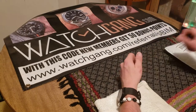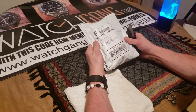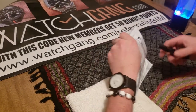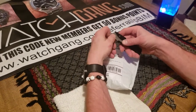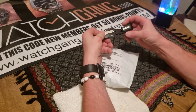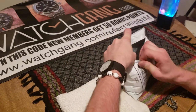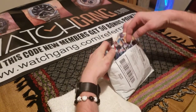And here is another Watch Gang unboxing. I'm not entirely sure where it came from, if it is one of my originals. That cuts really nice — brand new blade on my Gerber. Probably one of the originals, but I don't want to assume.